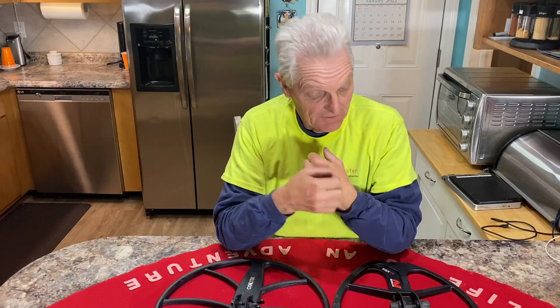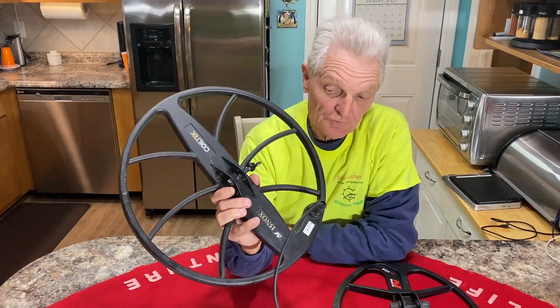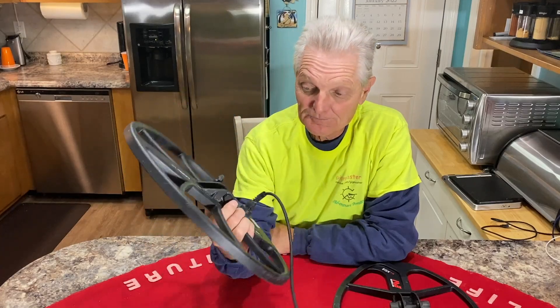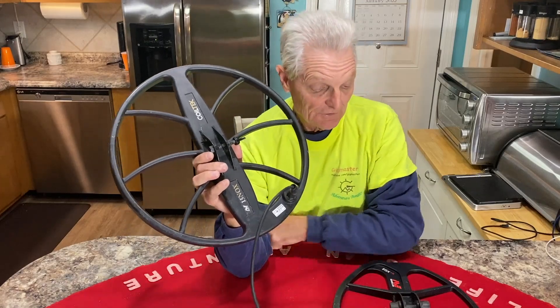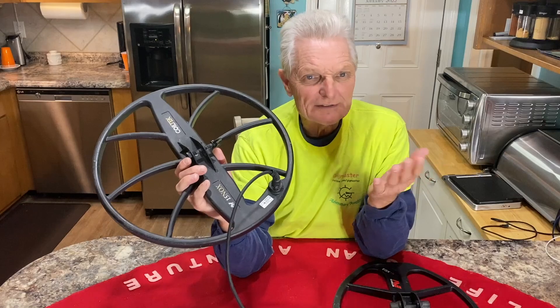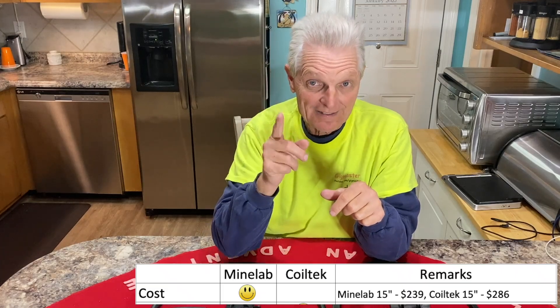First, cost. The CoilTek coil is listed for $286, and the Minelab lists for $239. So the Minelab coil is cheaper — that's $47. $47 doesn't seem like a lot, but to some people $47 is $400. It might be the difference between being able to get a 15-inch coil or not. So cost-wise, I'm going to give the first smiley face to Minelab.